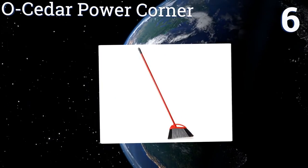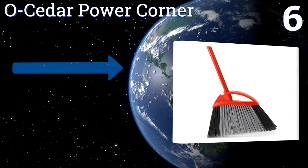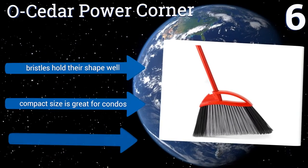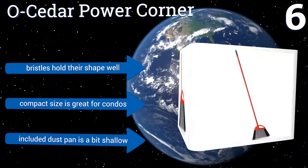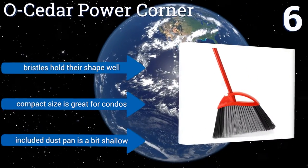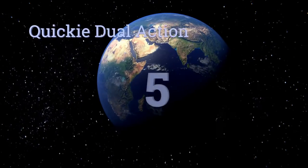Moving up to number six, the OC Power Corner is a popular choice for its budget-friendly price and efficiency in sweeping hard-to-reach areas. It's not the most heavy-duty of the bunch, but its lightweight construction is easy to maneuver indoors or outside. Its bristles hold their shape well and its compact size is great for condos, though the included dustpan is a bit shallow.